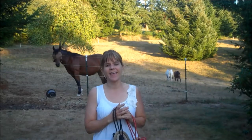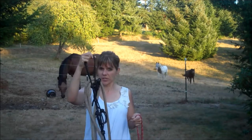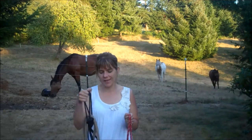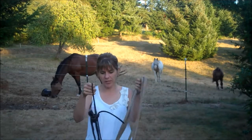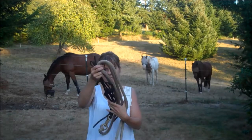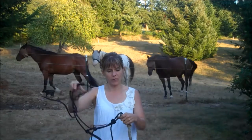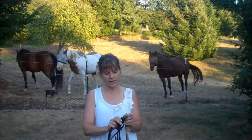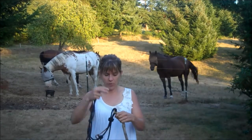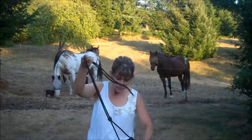Hey there, this is Bridget, and tonight I'm going to talk to you about how to halter your horse with a rope halter. A rope halter is a little bit different than your traditional web halters. When I first got the rope halter and it came in its little bag, it was all kind of put together and I couldn't figure out for the life of me how to put that halter on. So for those of you trying the rope halter for the first time, I'll go through how to properly put it on your horse.